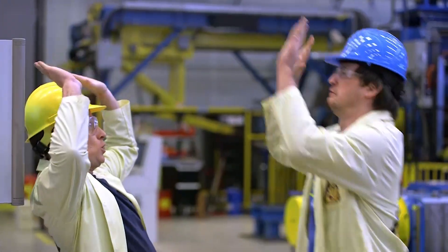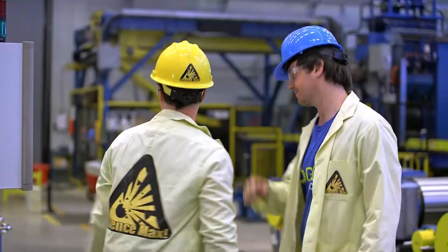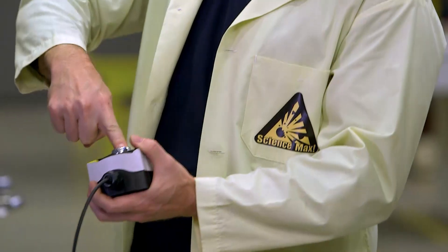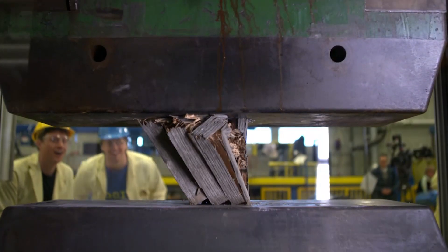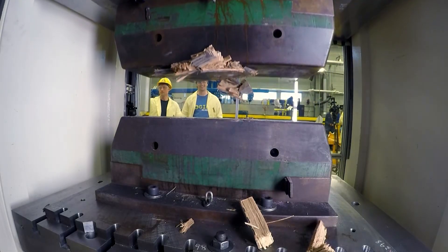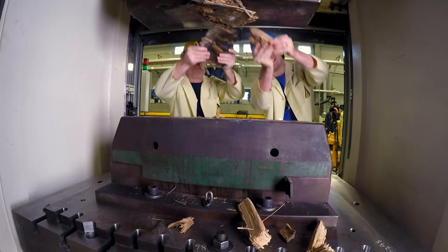Let's crush some stuff! We started out with a piece of wood, which defeated our last press. It turned our wood into a pancake — totally flat!